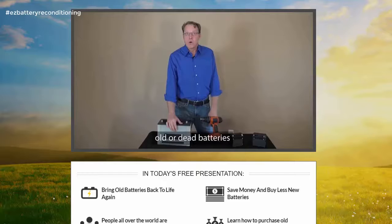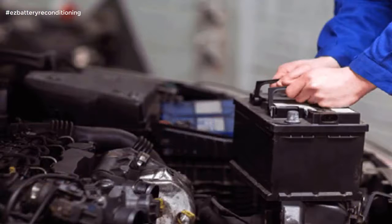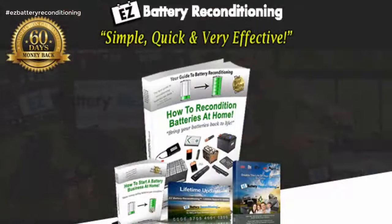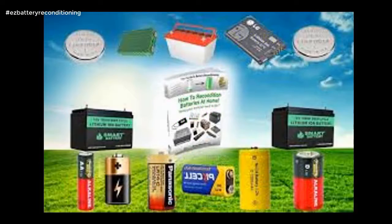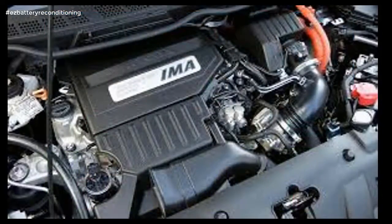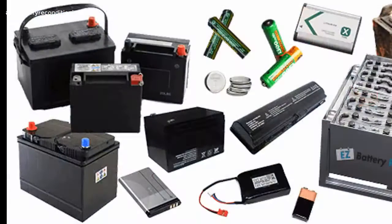Easy Battery Reconditioning is simple, quick and very effective. The Easy Battery Reconditioning course is the easy to follow, step-by-step system to recondition all kinds of old batteries with just simple supplies you probably already have in your home. The course is made up of step-by-step guides that show you how to recondition each type of battery, and each guide is full of pictures and diagrams so you not only read exactly what to do, you see exactly what to do as well.